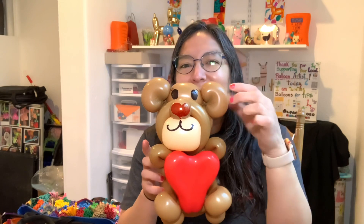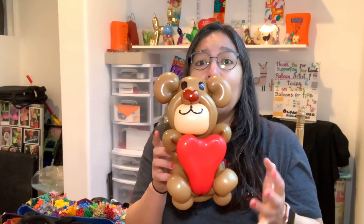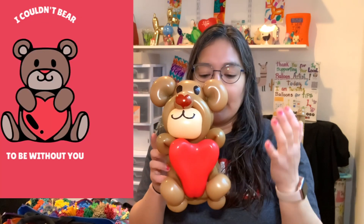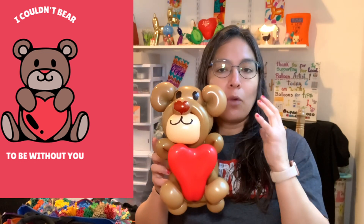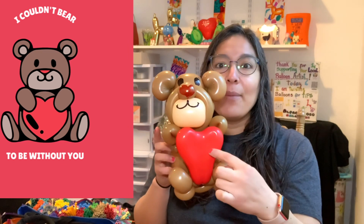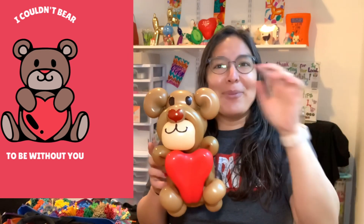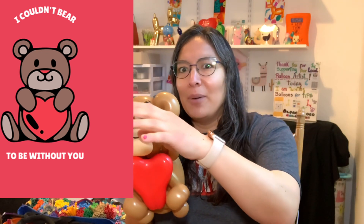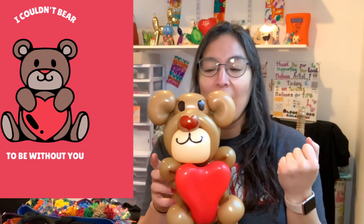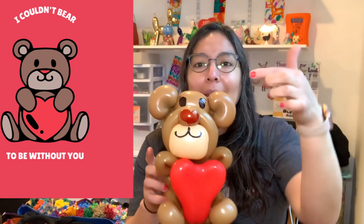I don't have details for the ears in another color, and that's okay. Sometimes you have to think about what characteristics you want to grab from the original design and make it into your balloon. For me, my favorite thing was that it was holding a heart — it's Valentine's! And look at that phrase: 'I couldn't bear without you' — something like that. I love it.